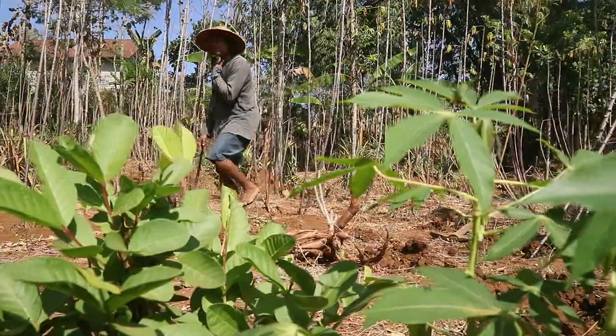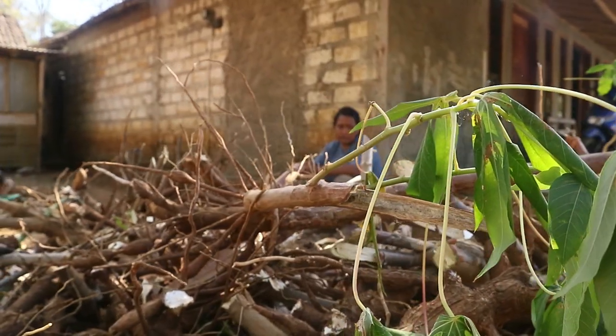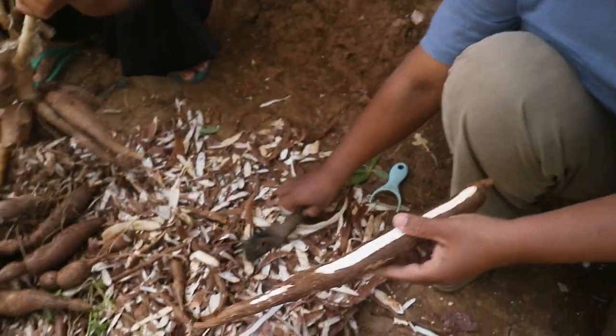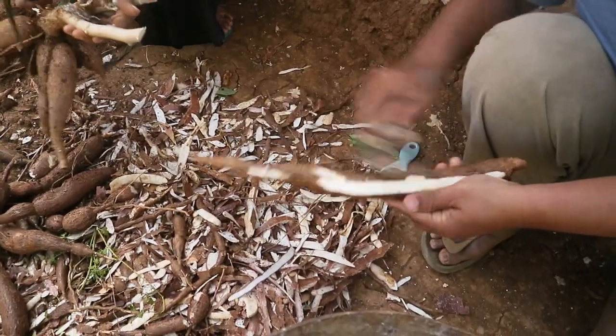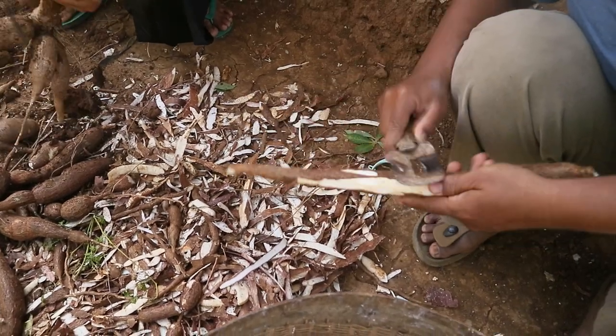Setelah semua singkong terkumpul, langkah berikutnya adalah pengolahan pasca panen. Umbi singkong yang telah dicabut kemudian dikupas kulitnya dan dijemur hingga kering. Setelah melalui proses pengeringan, singkong ini dikenal dengan sebutan gaplek.